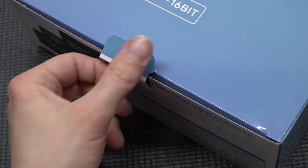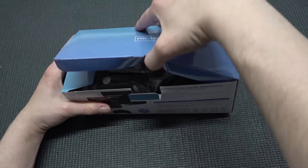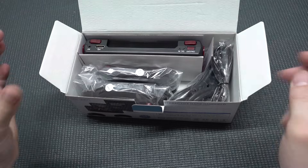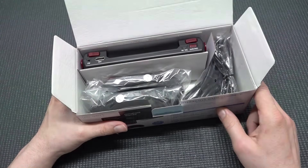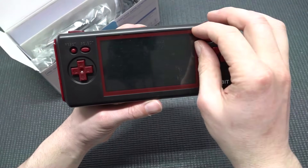Let's do a quick unboxing and see what we're getting, because it's always the question: is it any good? Particularly when it comes to the Sega Genesis, because the overall emulation or the way these things work doesn't always have the best emulation performance.